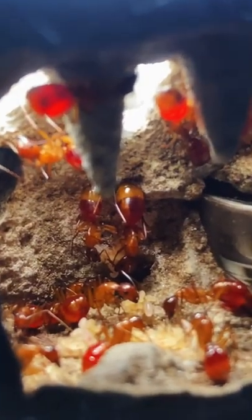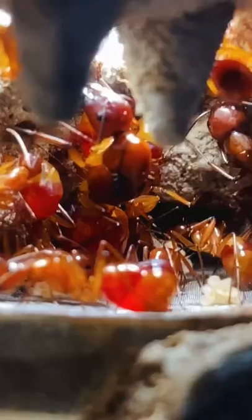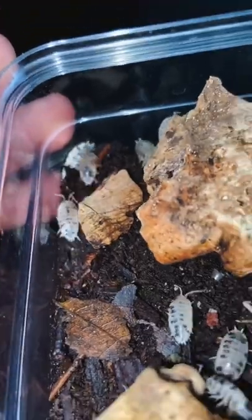Next was this orange carpenter ant colony, and I gave them one cricket. Not really much happened to the cricket because I fed them a bunch of ant nectar, but the larvae did grow a little bit.